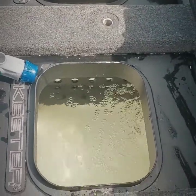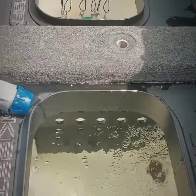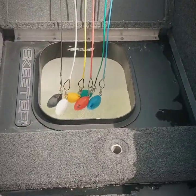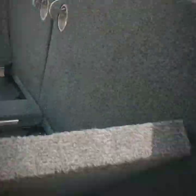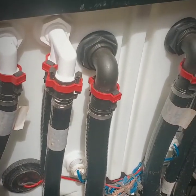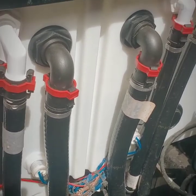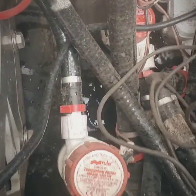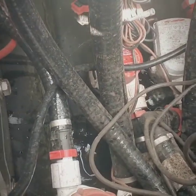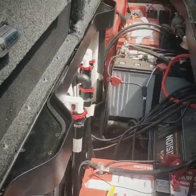The neat thing about the Skeeter is it's a single well tank. You see the little divider in there — that allows you to have two sets of pumps, so if one side goes down during a tournament you still have the capability to keep your fish alive. All your fittings are right there, easy to reach, perfect. You don't got to dig through stuff. There's your pumps, bilge, intake, pump-out — everything is easy to get to. You can see how well put together this bilge area is.